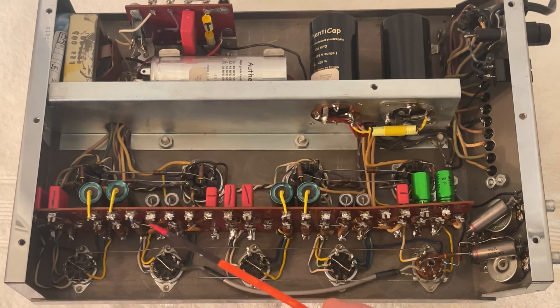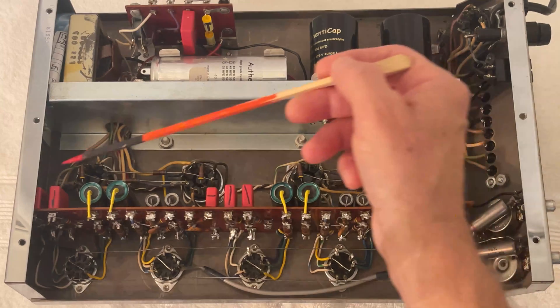This type of resistor, carbon composition, can go up in value simply when you solder it in. That's why I replaced it with metal film, which are extremely quiet, reliable, and these have a one percent tolerance. I only use carbon composition in the audio path.